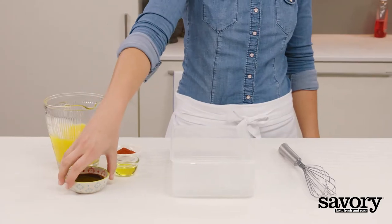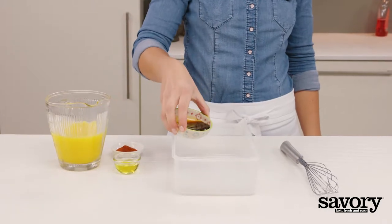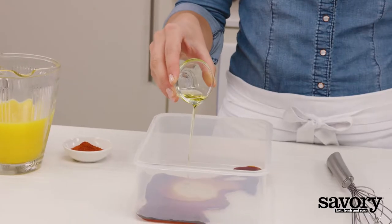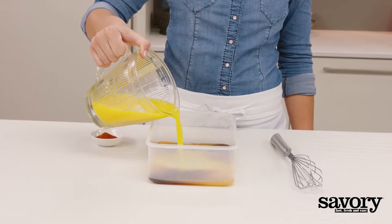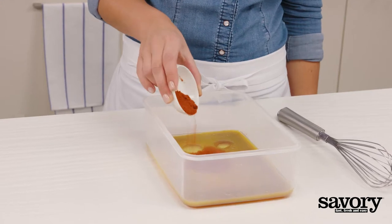In a large plastic container with a lid, whisk together the soy sauce, olive oil, 1 cup of orange juice, and paprika.